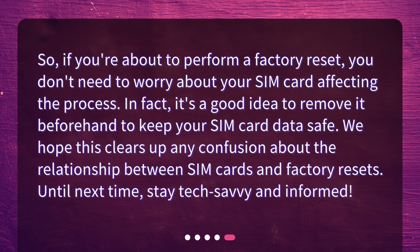So, if you're about to perform a factory reset, you don't need to worry about your SIM card affecting the process. In fact, it's a good idea to remove it beforehand to keep your SIM card data safe. We hope this clears up any confusion about the relationship between SIM cards and factory resets. Until next time, stay tech-savvy and informed.